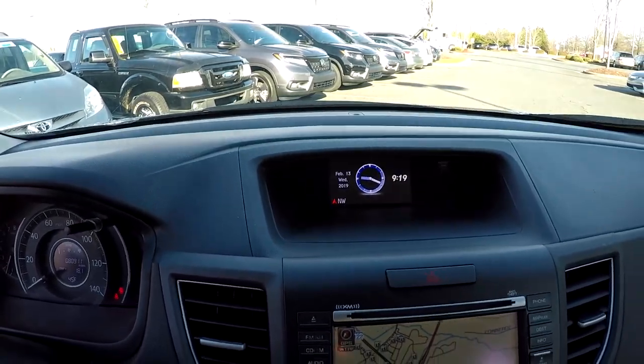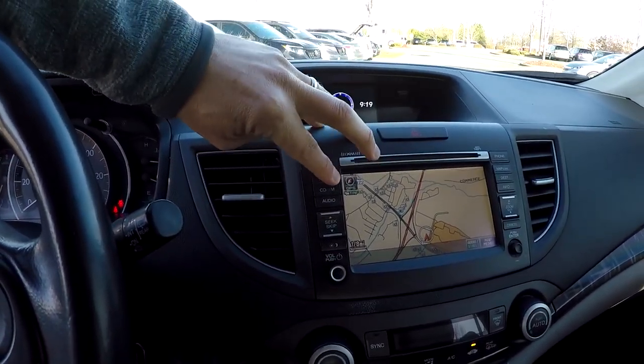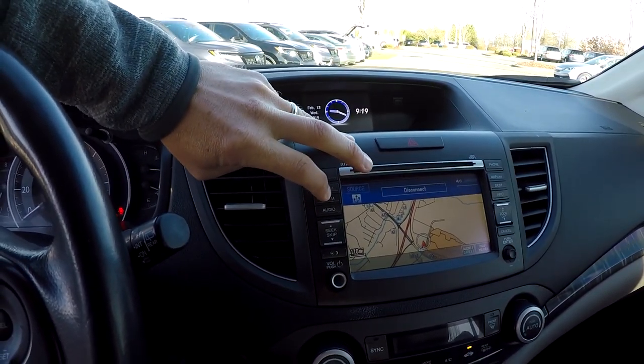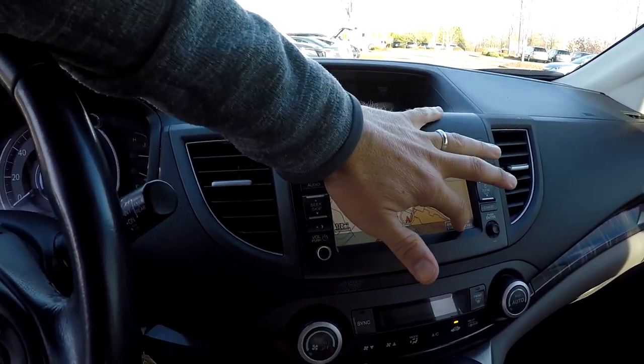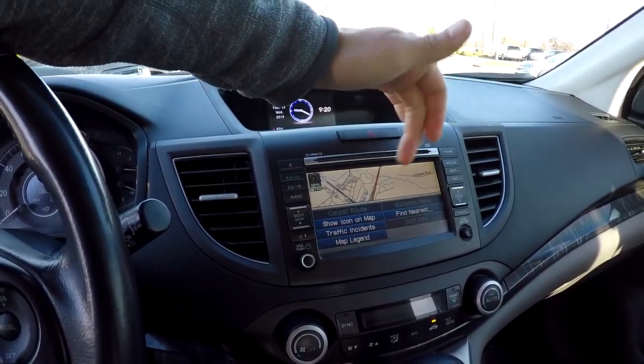You've got your information display on the dash as well as your touch screen. You're going to have navigation, AM, FM, CD, USB, and Bluetooth. You can go in and out of these different menus through that touch screen.